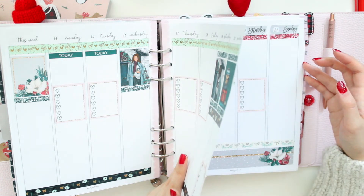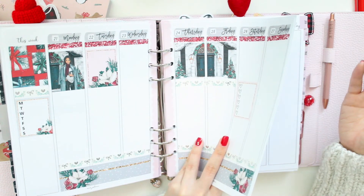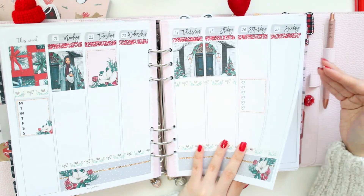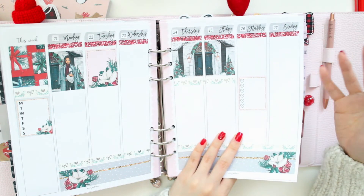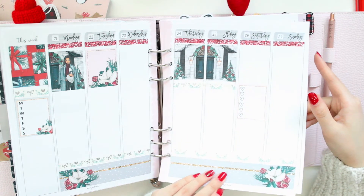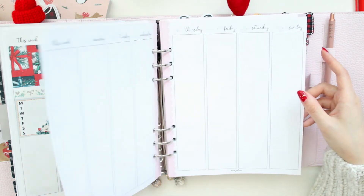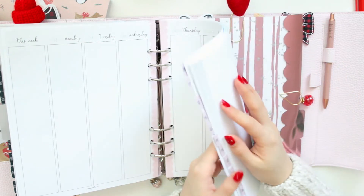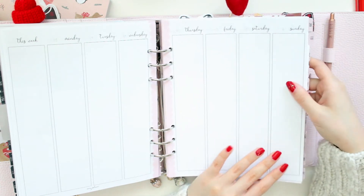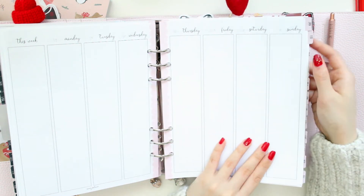I'm very much a vertical planner person so I'm going to be printing out some of the printable kits I purchased a while ago and using them in here. This style may be different from some things you've seen on my YouTube channel, but this is the style I first started with when I got into planning and it still makes me happy. There's not one planner aesthetic that is better than another — it just depends on what you like. I printed out all of my inserts for 2021 already, so I'm going to sticker as many weeks as I can so when the week comes I can just write in my to-dos.